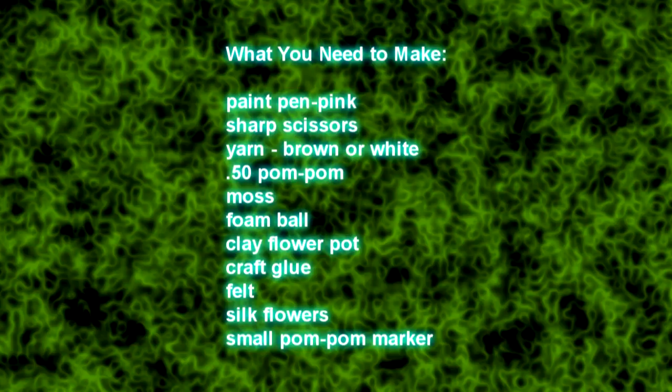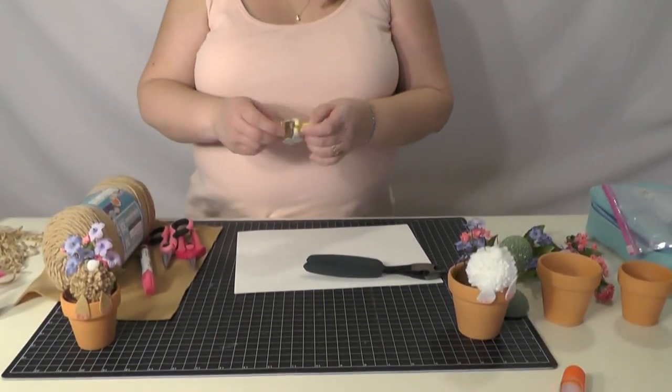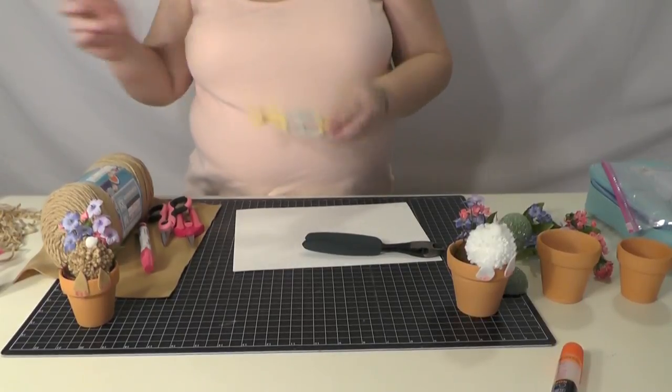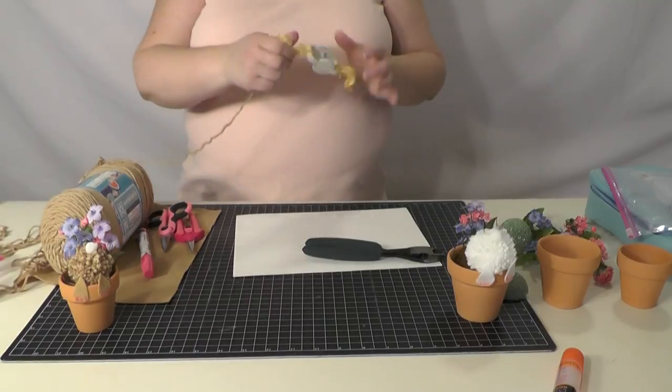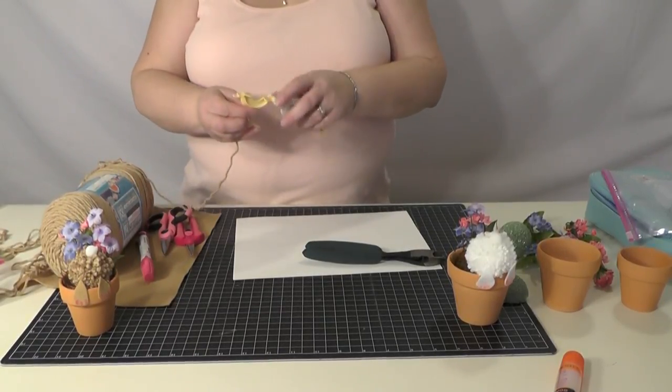First thing we're going to do is make the pom-pom that is the rabbit's bottom. We've made pom-poms in other videos — this doesn't take long, just a quick pom-pom. We're going to do another brown.